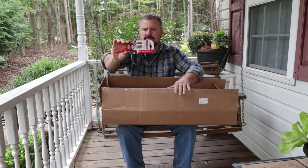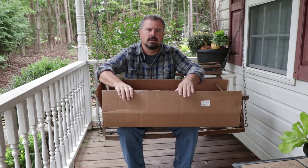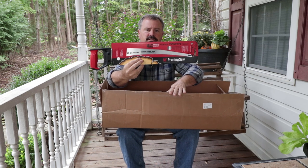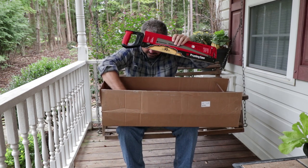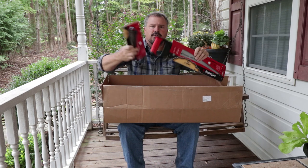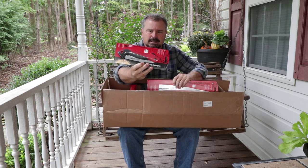I'll do a giveaway on these later on at some point. These giveaways are for folks in the lower 48 states. They sent me an 18 inch crosscut pruning saw — I definitely will put this to work pretty quickly and show you how to use one of these. I've shown the folding saw before. They also sent me a folding saw, which I needed to replace mine. This is a great crosscut tool as well, and it folds up and will go in your pocket.